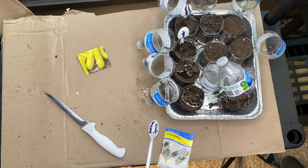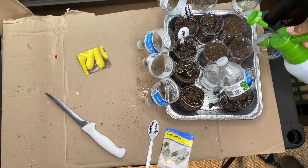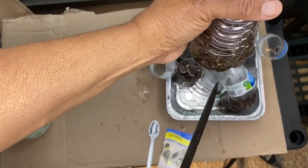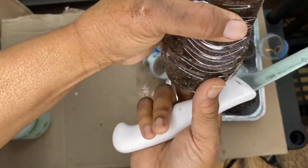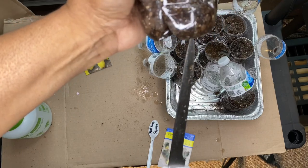Just pump it up and spray. When doing the holes, you can do it before you put the soil in — which is how I did the other ones — or you can just do it like that. Just be careful not to cut yourself.